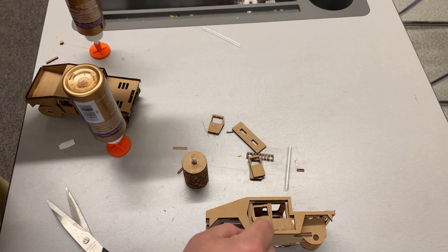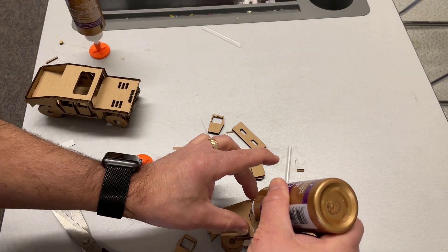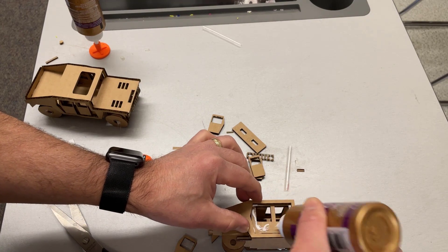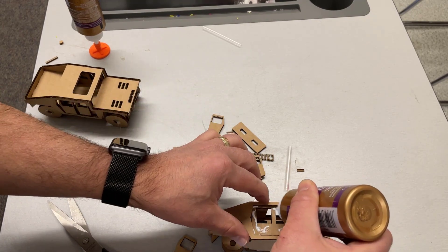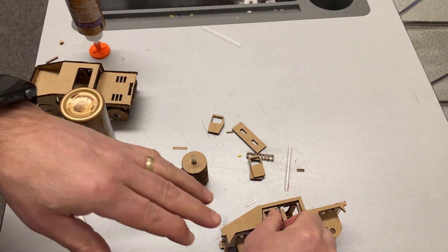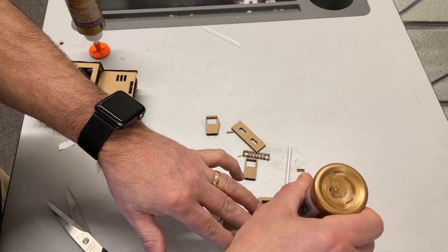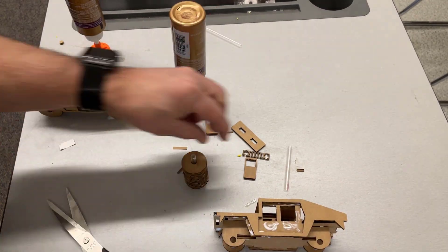The back door goes towards the back — it's got the little bend in it. The other door goes in the front. Once again a tiny bit of glue and let's attach those in there, rear door and front door. Rinse and repeat.